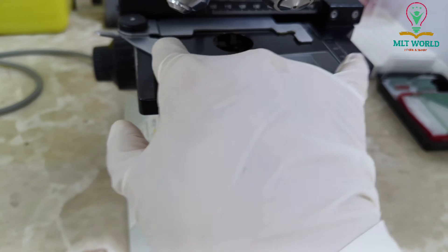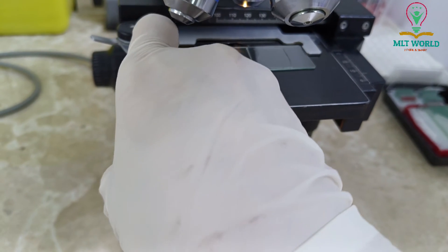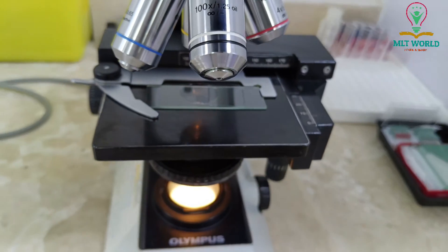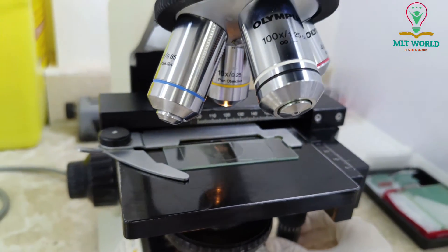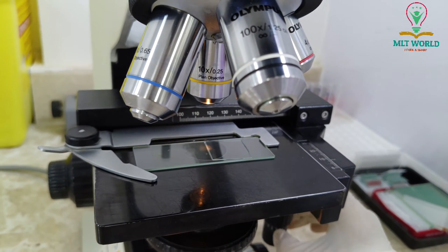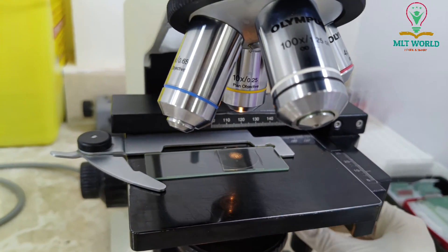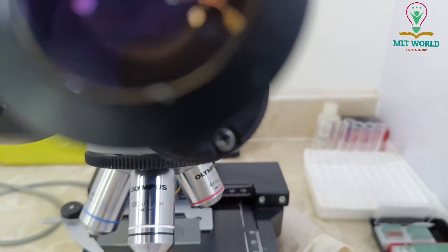I will place it on the stage, then first I will set the 10x lens to focus the field. Once you place the slide, move it to the center just under the lens area. Once centered, we adjust and then start reading.